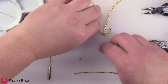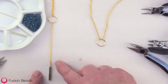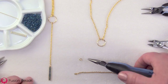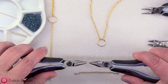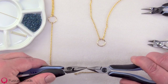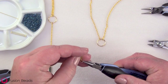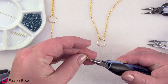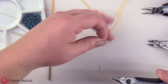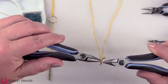Now I'm going to make the bottom part of the necklace where I'll attach the three inch piece of chain to the circle component so it hangs off the bottom, and then we'll make the beaded component. I'm just going to open my last jump ring the same way as before, go through the last link on the three inch piece of chain, pick up the circle component and go through it too, then close the jump ring.